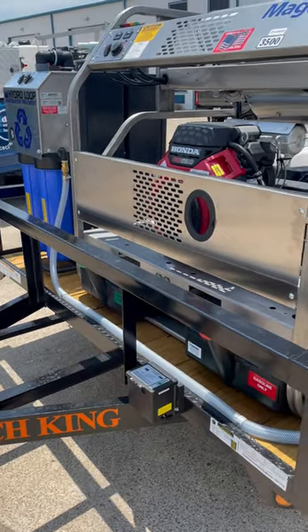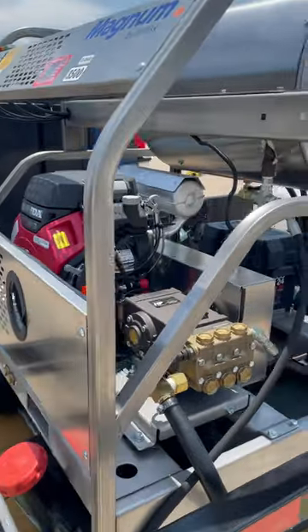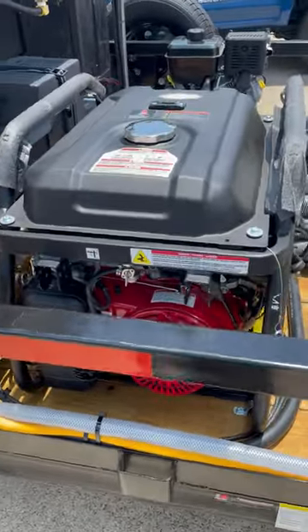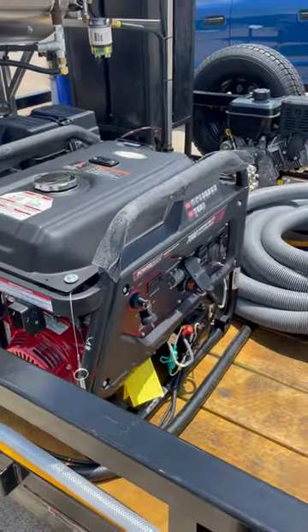This is Marco with washmart.com. We have a trailer build with a 35 at five and a half Magnum, which is made by Pressure Pro. This is going to be a Simpson generator with a Honda GX390. It's going to be 7,800 watts, to power the vacuum system.